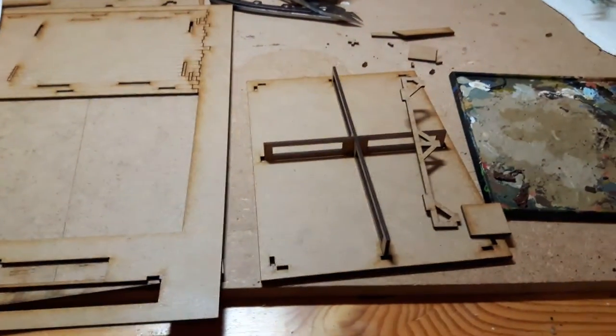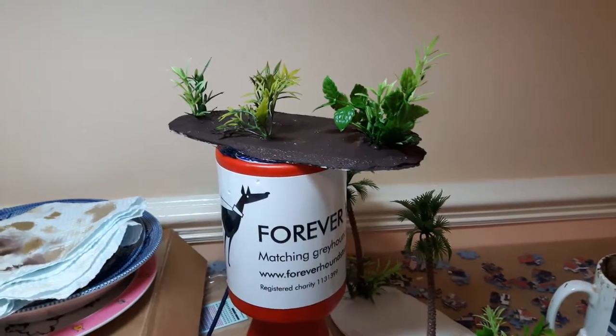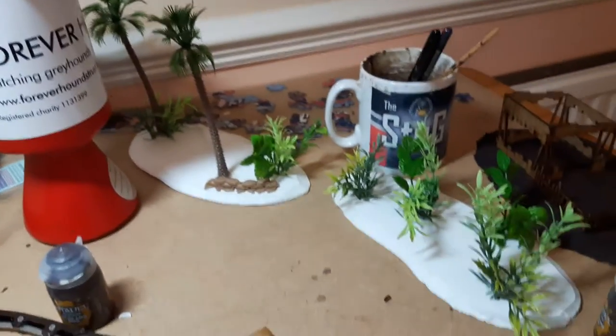Started on it, setting up the base plate for it. As you can see there, we're still working on a bit of the terrain drying off — a couple little bits still here to do.